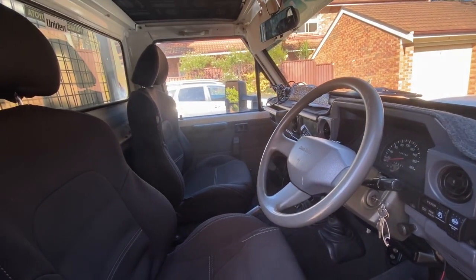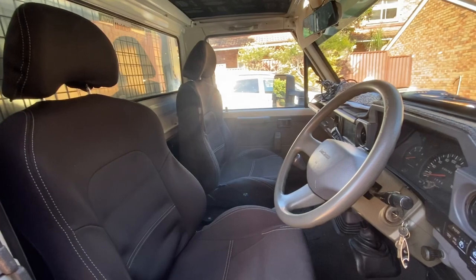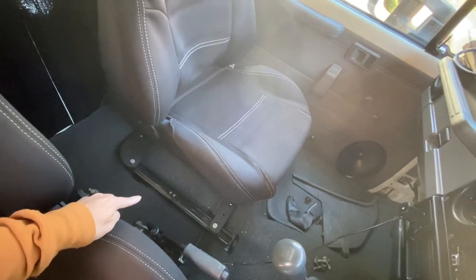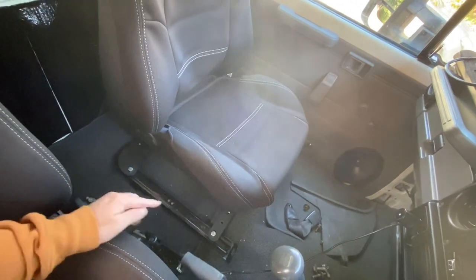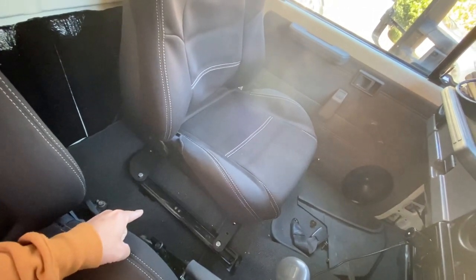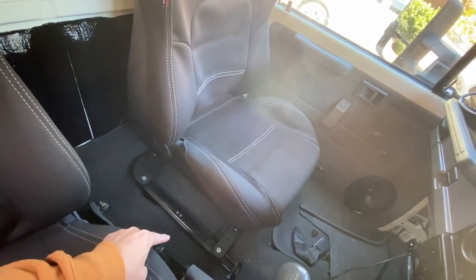Here's the interior of my 75 series. I've got the Ford Falcon XR6 seats on the Hurricane adapters — awesome, but there's a problem. See the extension of the seat rail? That's where your factory bench seat bolts in. They've made an extender bracket to suit that rail. Now I'm planning on putting a console right here and that rail will get in the way. There is a solution.